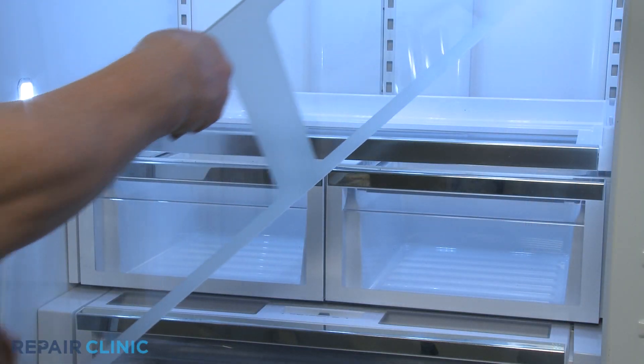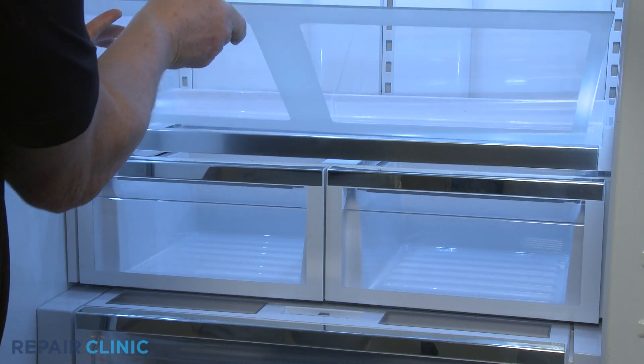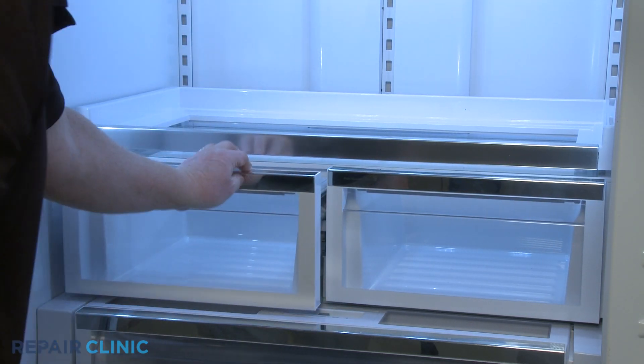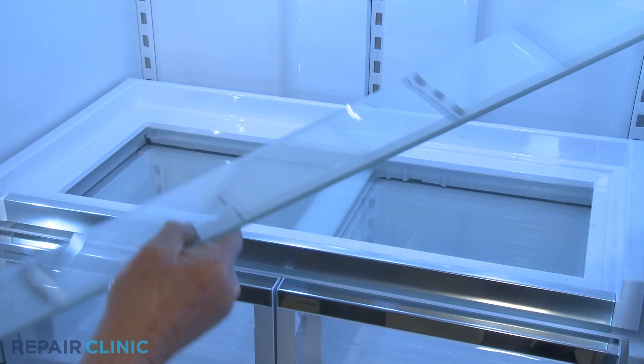Reinsert the crisper cover glass in the space between the platter shelf and crisper cover and push back until the glass is fully seated in the cover. Realign the platter shelf glass in the frame.